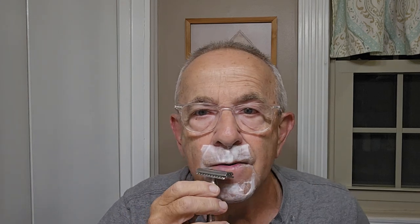I almost cut my lip right then — my lip went too far up. Don't shave your lips. That's my wet shaving tip of the day: don't shave your lips. And if you have whiskers on your lips, you've got a problem — go get seen about.